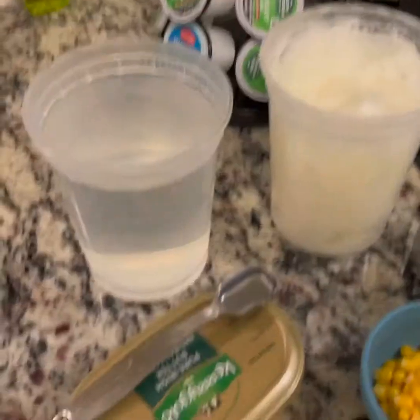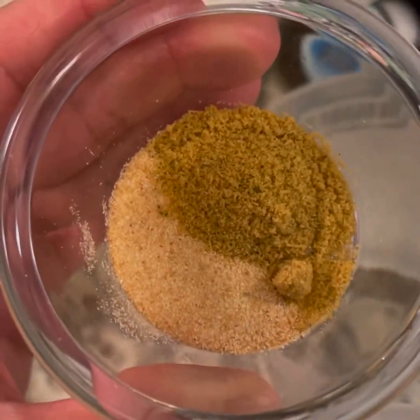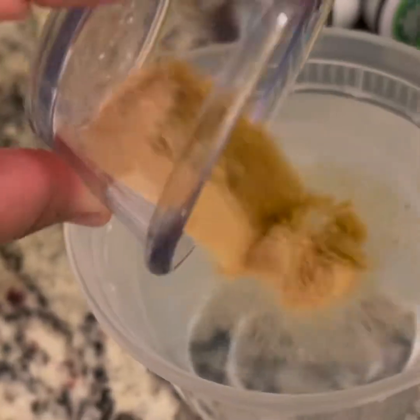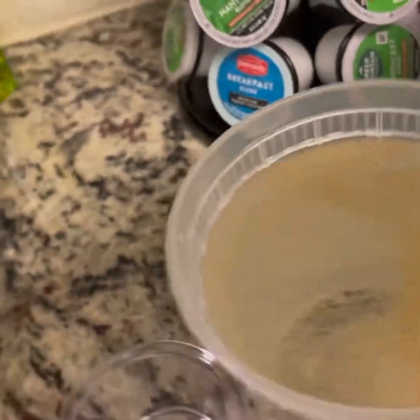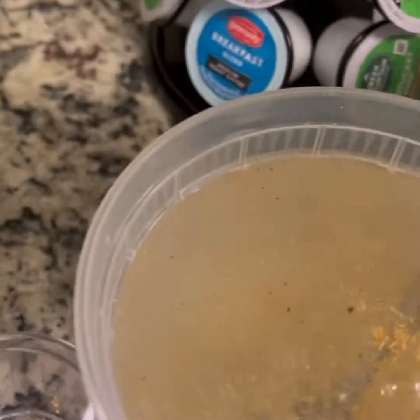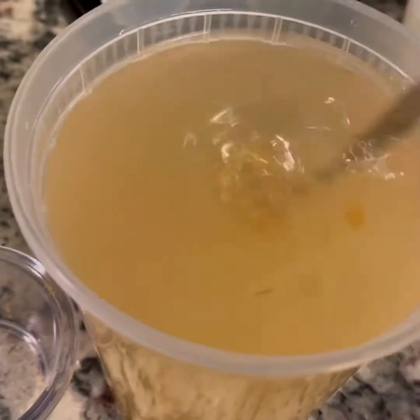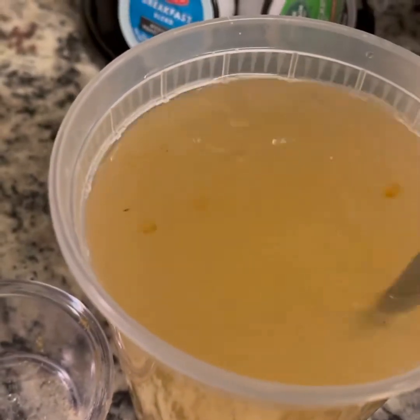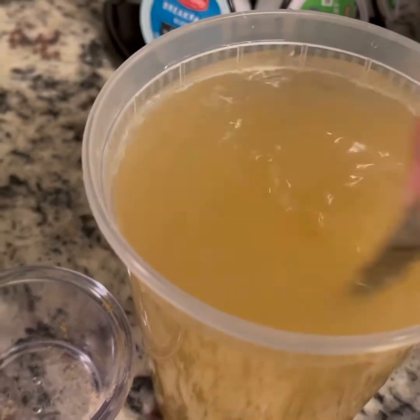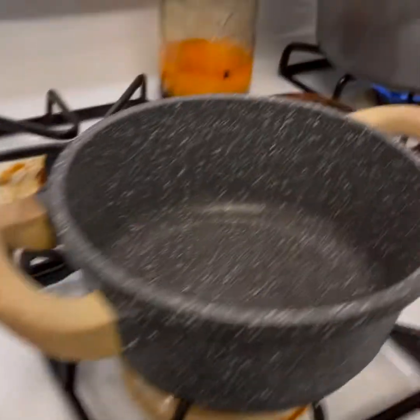We're going to start by taking our chicken bouillon and our garlic powder and dissolve that in our little jugo, which means juice. If you have chicken stock or vegetable stock, that works too — I like just a little tiny tinge of chicken flavor.